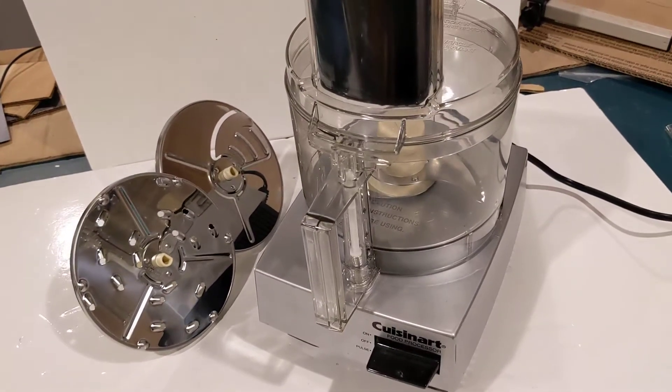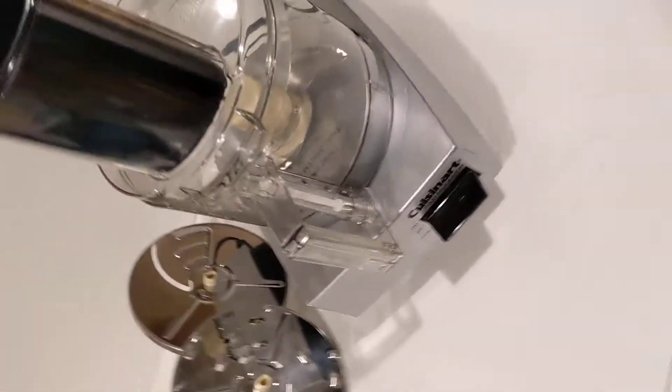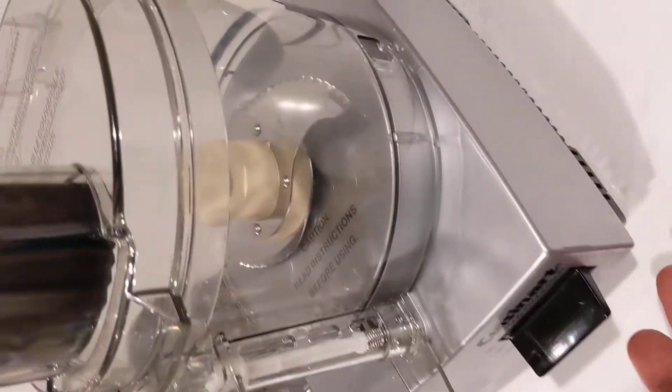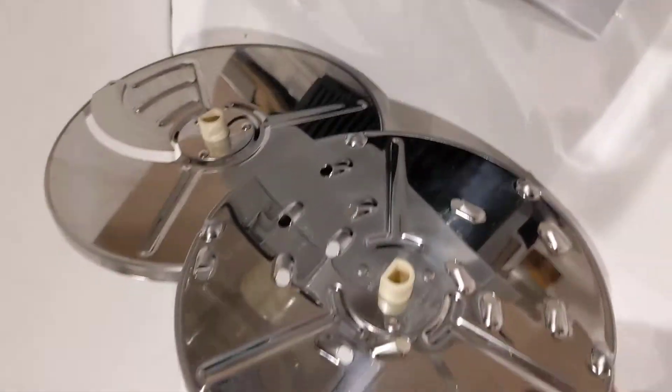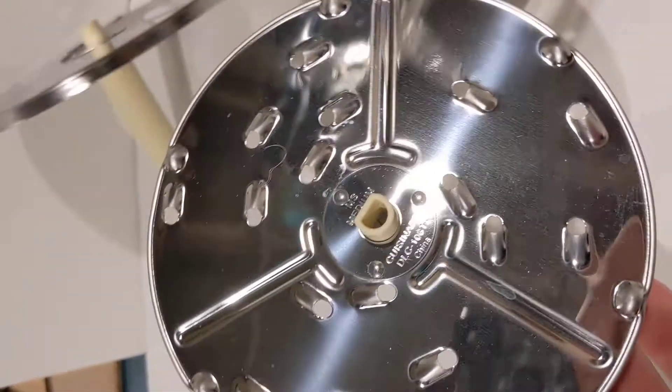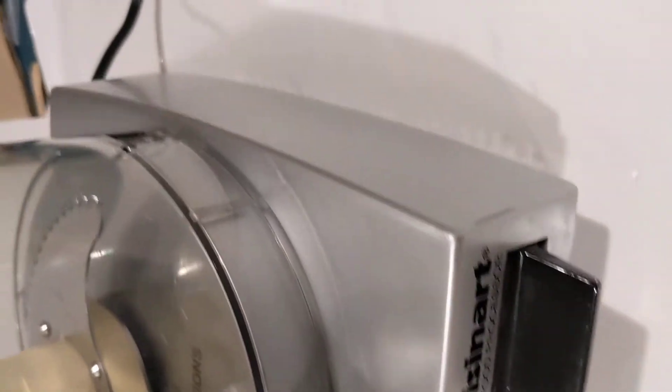Here we have a Cuisinart basic food processor in very excellent condition. You can see there's no yellowing or chipping. The plates don't even look like they've been used, quite honestly. Nice silver color — I'd say that's great condition.